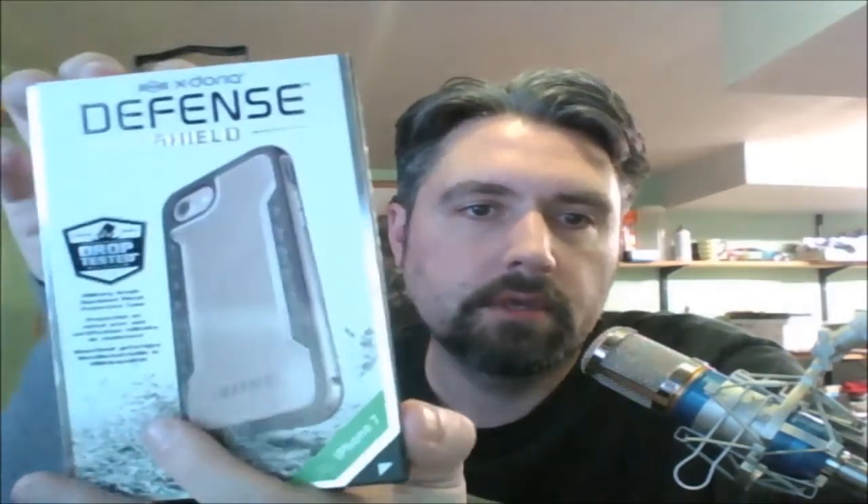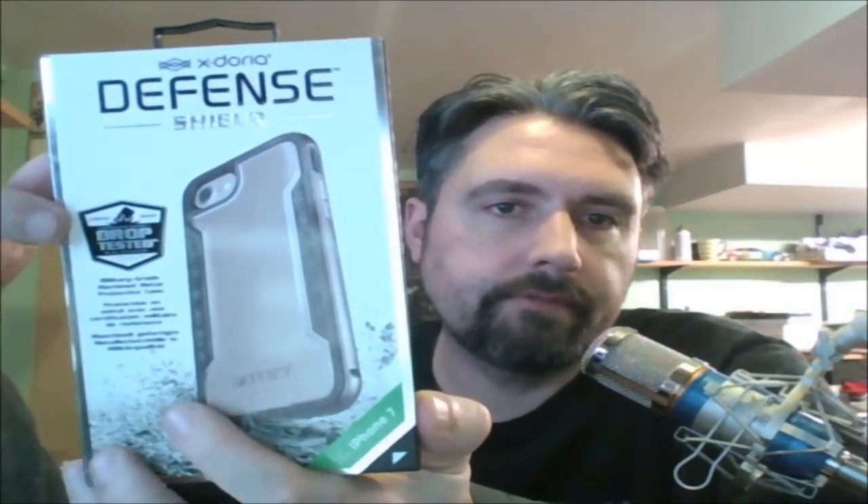Thank you for checking out the Cerebral Overload YouTube page. For our next review, we have the Extoria Defense Shield case. With all their other defense cases, they are drop tested to 6.6 feet, which is 2 meters, to mil-spec 810G, which is the military spec for drop testing onto a concrete surface. This case does exceed those standards.